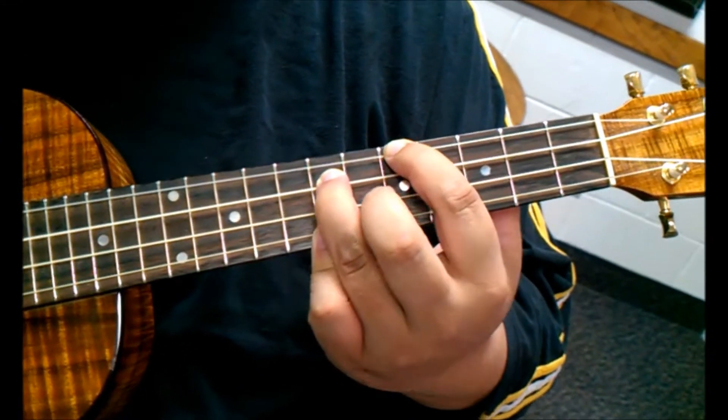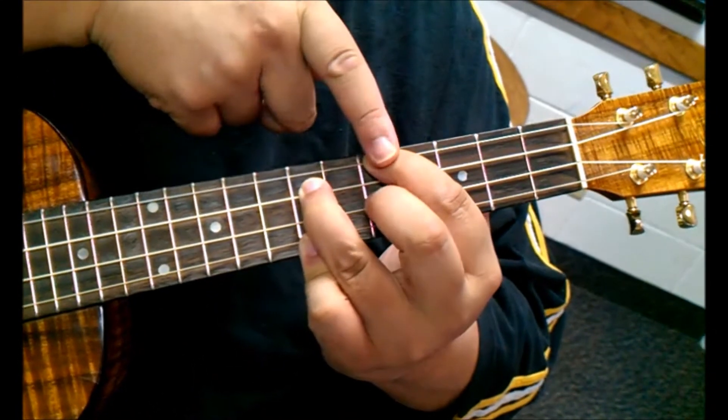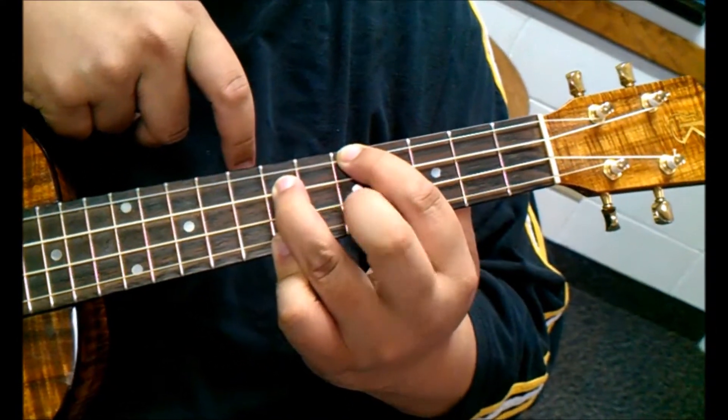And this is going to be our C7 in the song. All we've done is moved this finger from here to here.